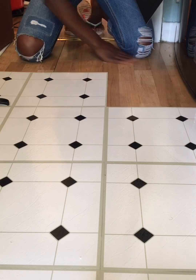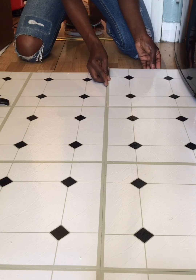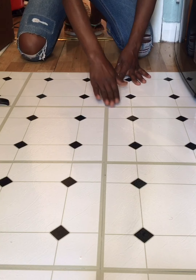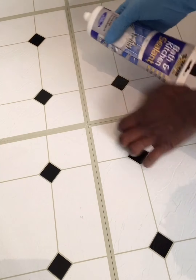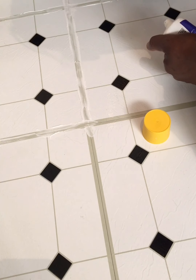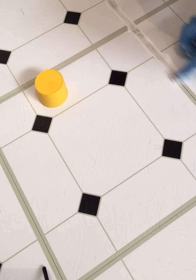I got the No Nails from Poundland as well — it was one pound. The nozzle I used to apply it I also got from Poundland, so everything I'm using is from Poundland and just one pound each. I bought 23 packs of tiles — three tiles per pack. After finishing laying all the tiles around the kitchen — after moving the cooker, washing machine, and fridge — I put a glove on to apply glue where the tiles meet, to keep them together and prevent lifting.